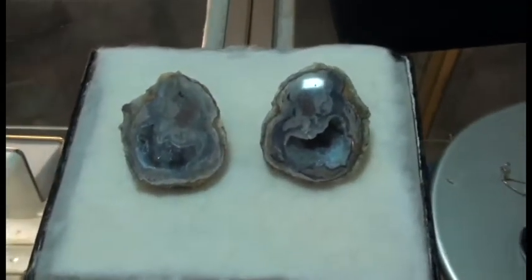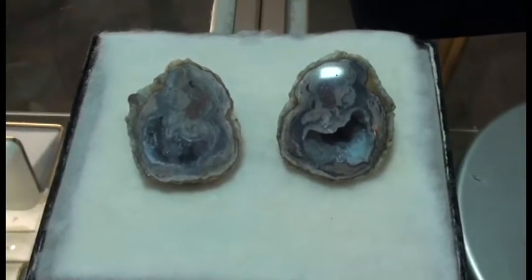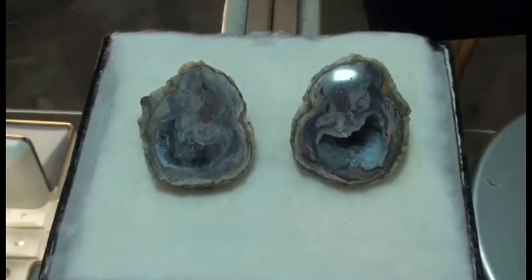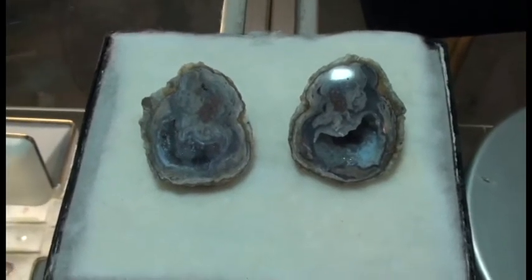So there you have it — a geode from raw to cut to polished. If you have any other questions or concerns you can email us, come to our website, or come into our store and ask us anything you need. Thanks so much for tuning in, guys. See you later.